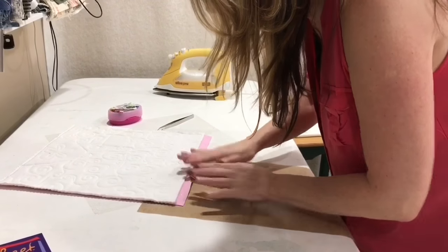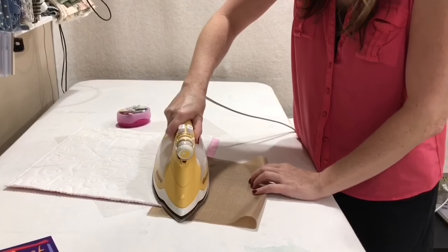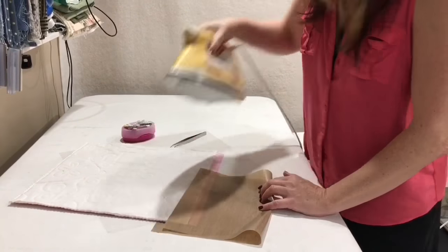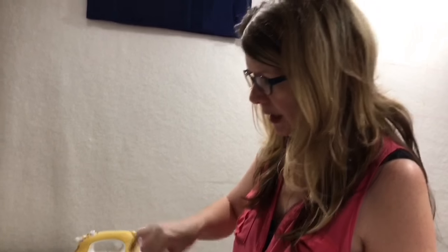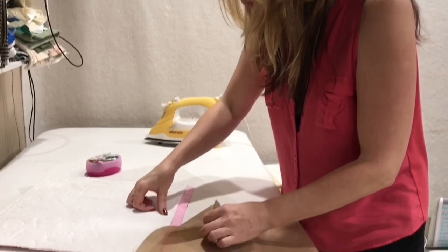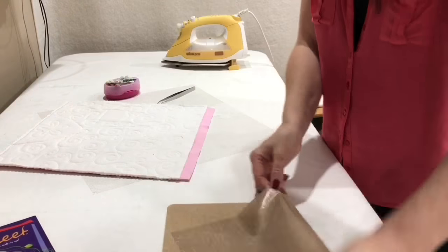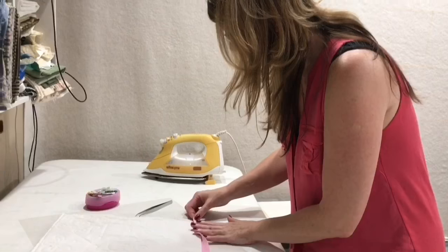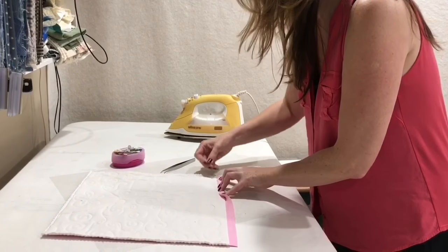I'm going to finish gluing that one more time over here so it's a little bit neater. Now the glue is stuck to the back side of the pink pillowcase. As soon as I let this cool enough to peel it off again, we're going to lay it back over onto the white part. And now this will be sticky when we iron it again and it'll all stick in place here — it's so cool, I love it.